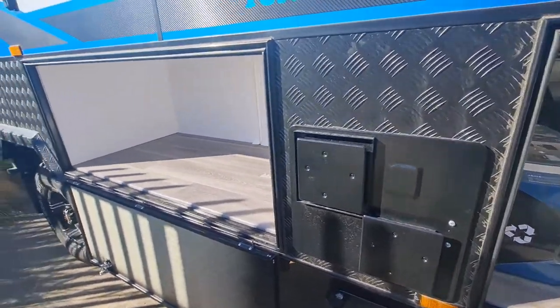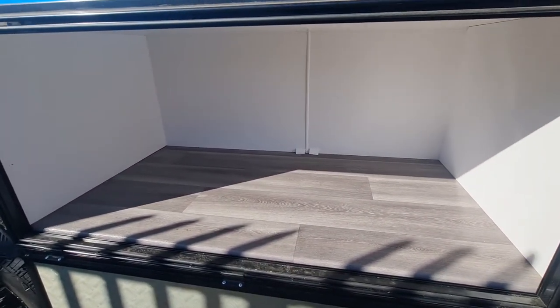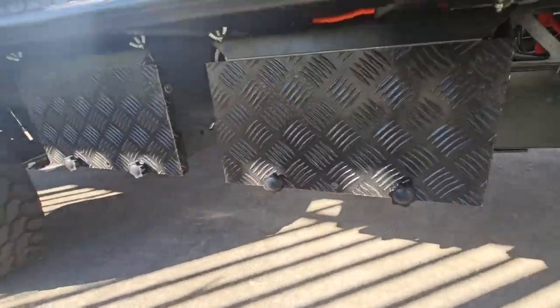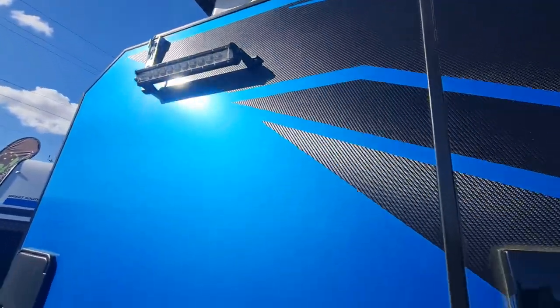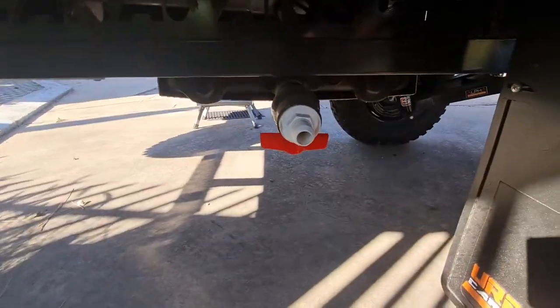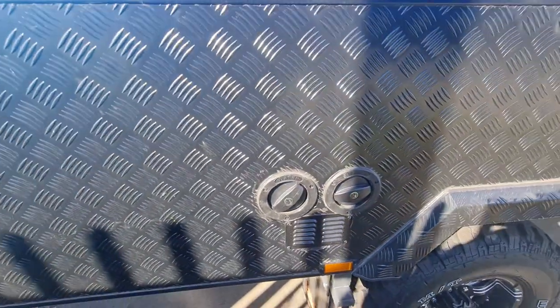The bunk model has the hot water system installed inside, which I'll show you when we go in. This one is coming with AGMs but the charging system is capable of lithiums as well. On this side there's another bar light down the end, very similar to the couples version, and an outside shower at the back. You've also got the grey water outlet down the bottom, mains water inlet, and two water fillers.